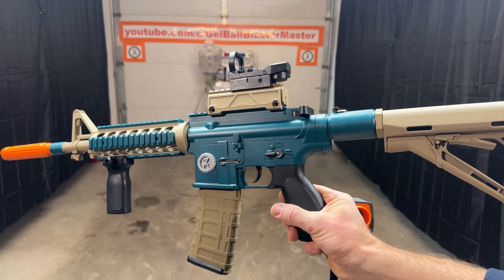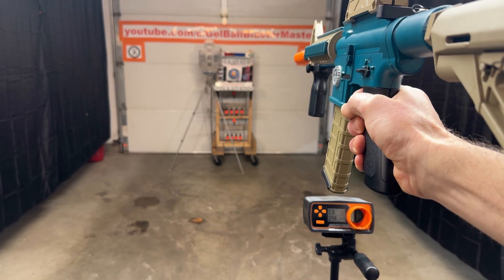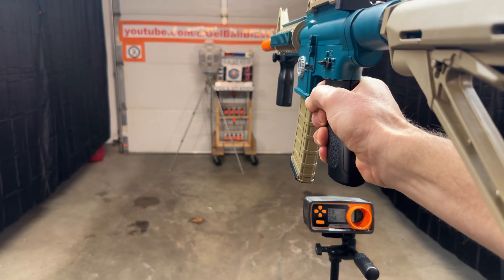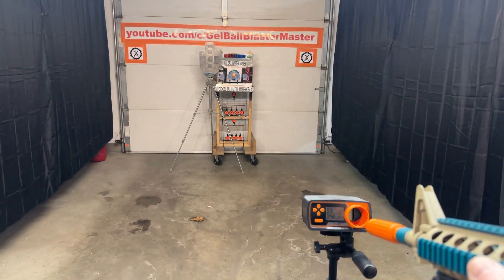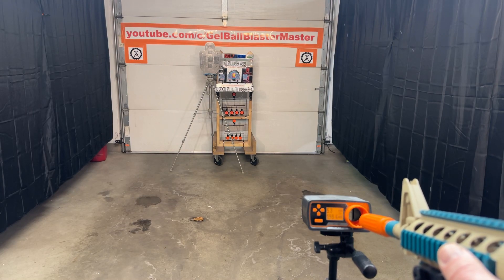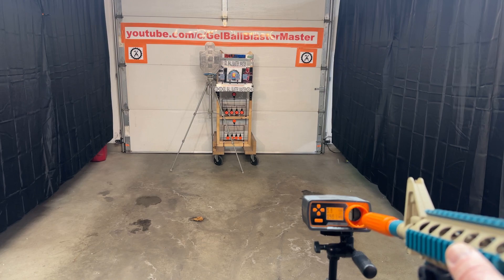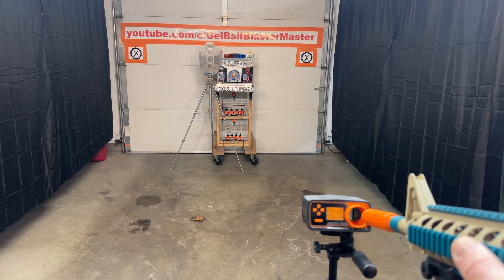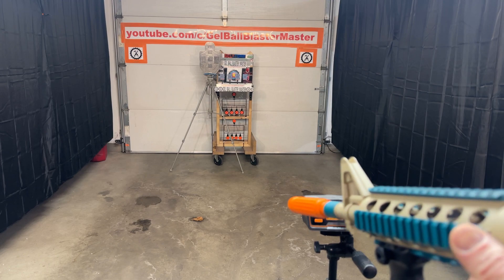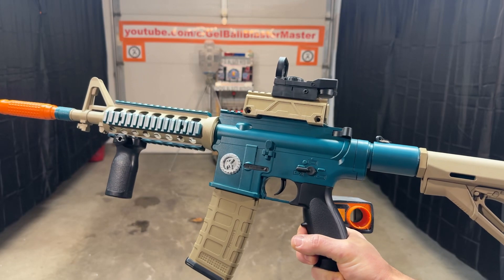Let's shoot a little bit and see where we're at. Let's check the FPS on this. So lots of range on it, but I'd definitely say it's really close to 200 on average.